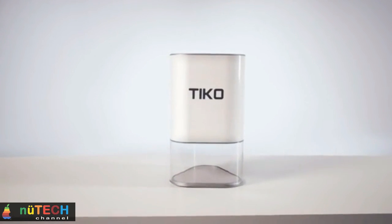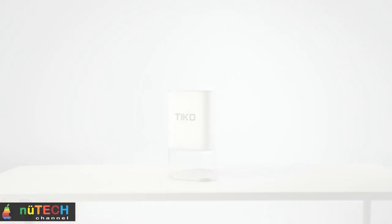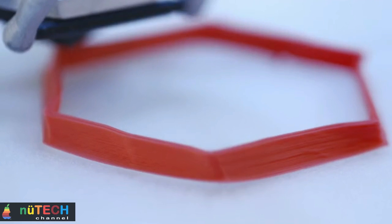Tico's unibody construction also makes it incredibly strong. The stiffness of the frame improves print quality while making Tico durable and easy to ship. But even with all that strength, unibody makes Tico surprisingly lightweight.